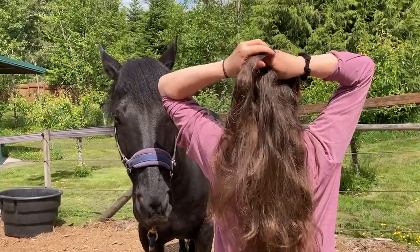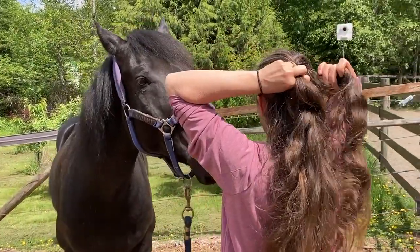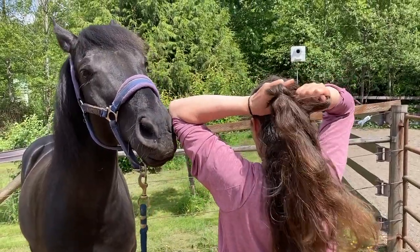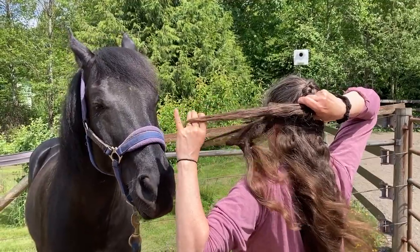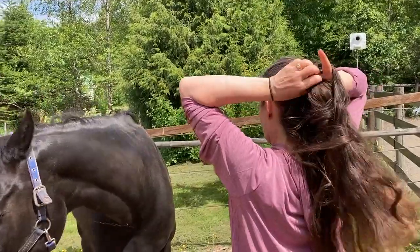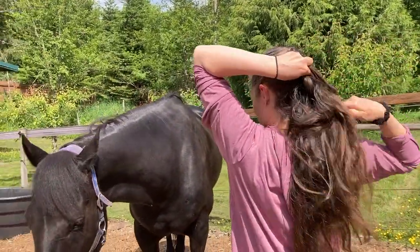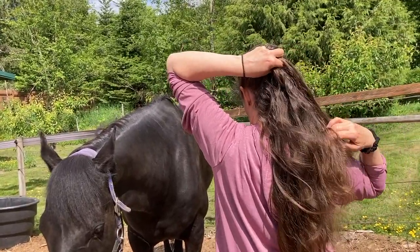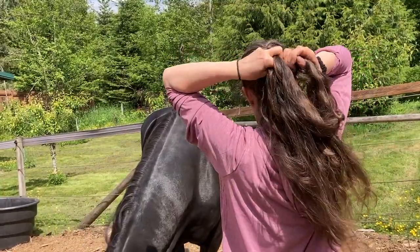I want to show them — they don't know — theoretically some of them probably know better than me. This is the worst part, especially in the wind — the little bat's nest. It's so much easier when there's no wind.